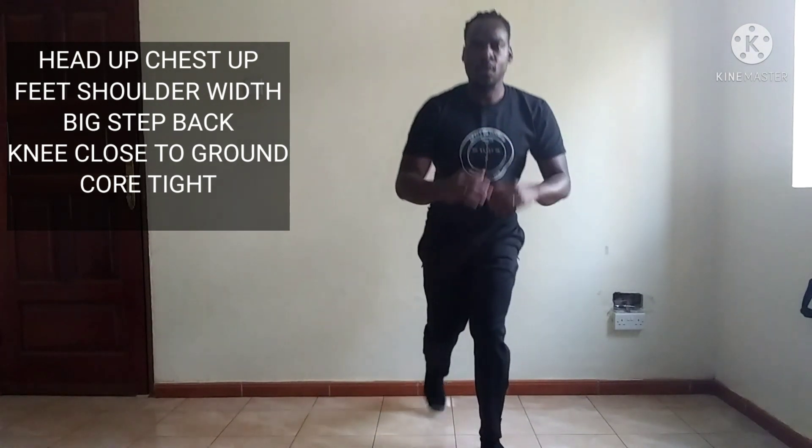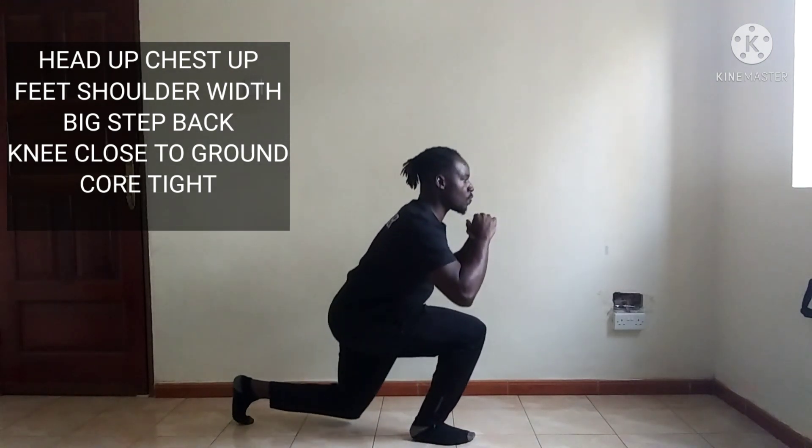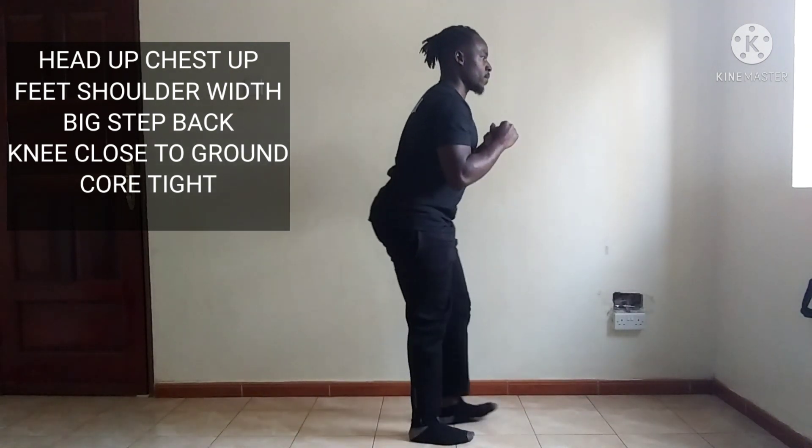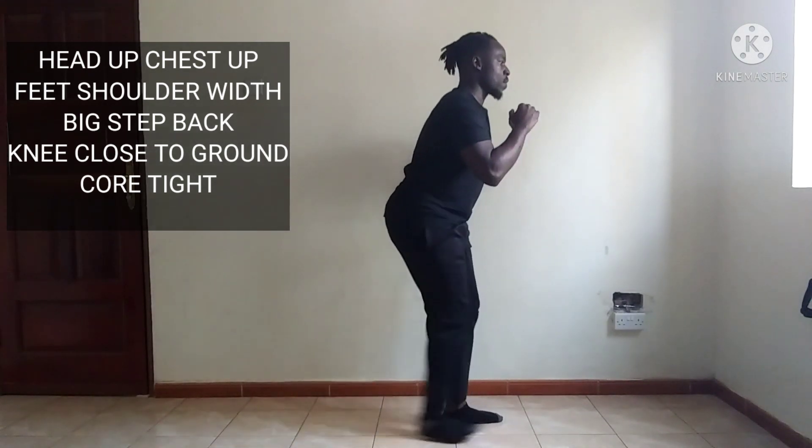So just by stepping back, you're taking a lot of the pressure off your kneecaps, and this is a great exercise in achieving both strength, stability, and injury prevention.